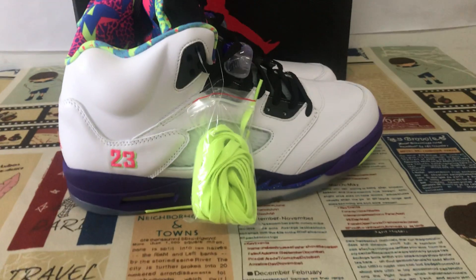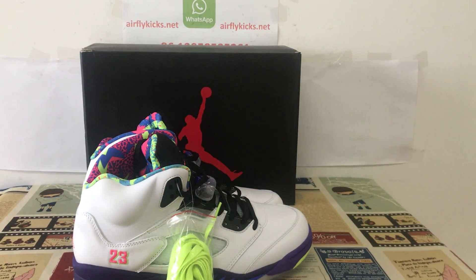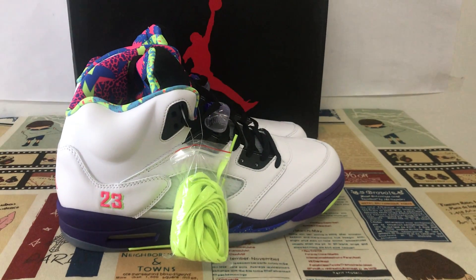You can see the shoes come with perfect quality. If you like them, you can place your order on my site offlinek.net or you may contact me by my WhatsApp. Thank you.